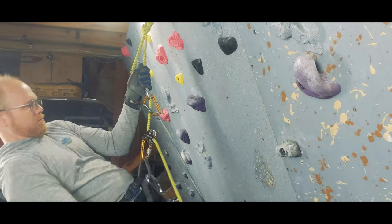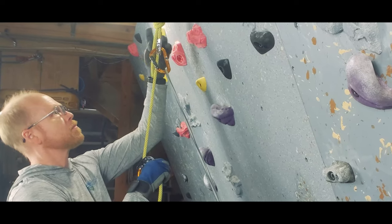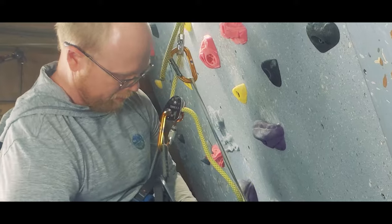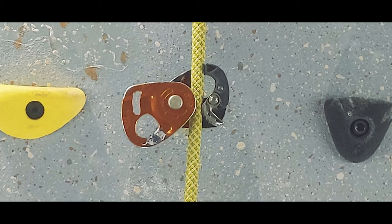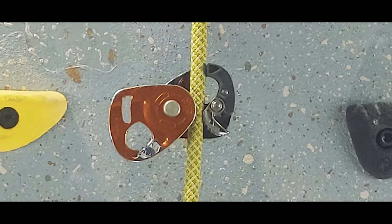And finally, you can use a rope capture device like this Microtraction. The Microtraction is doing the job it was designed explicitly to do, so it has the advantage of being extremely easy to pull the rope through because you're doing it on an integrated pulley. The downsides are that it uses teeth to capture the rope, which can damage the sheath of your rope if you were to take a big fall on it. But frankly, that shouldn't happen if you're on ascent and you're pulling the rope through as you go. It also has the most complicated transition to descent.